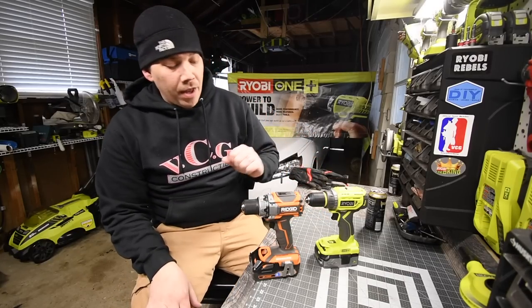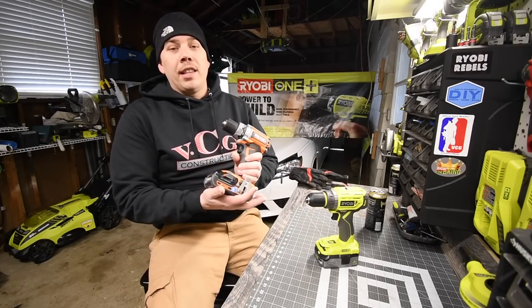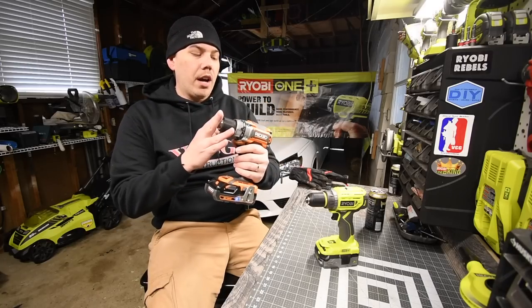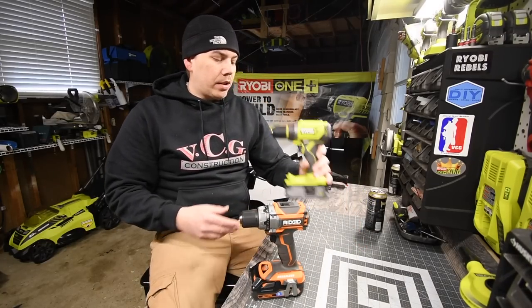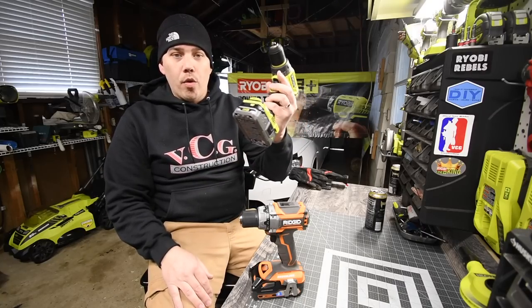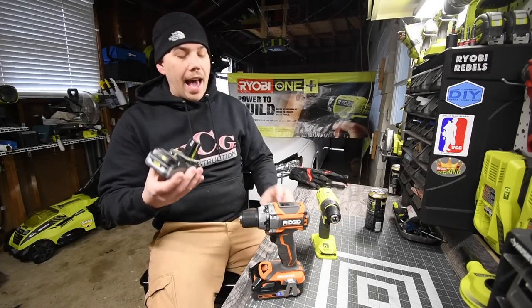What we're going to use in this video: we're going to use a 3 amp hour Octane battery for the Ridgid, and we're going to use a 3 amp hour compact HP battery for the Ryobi. This specific battery is my favorite out of all the batteries I own.